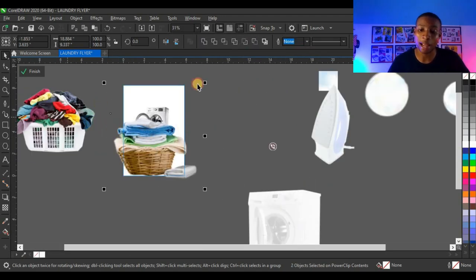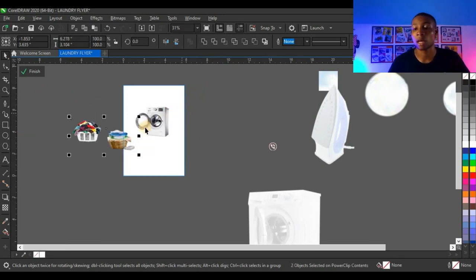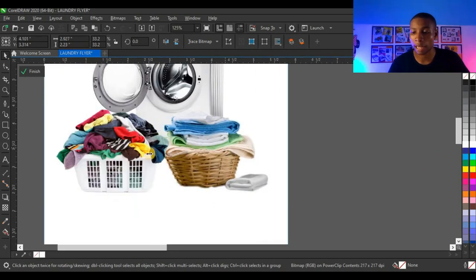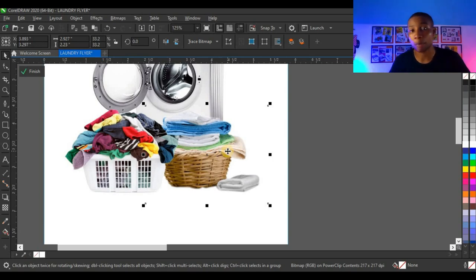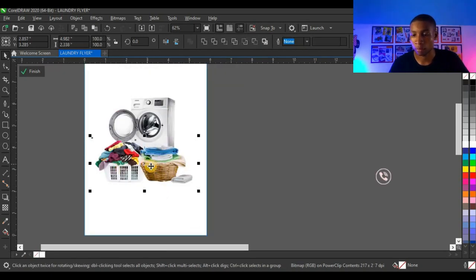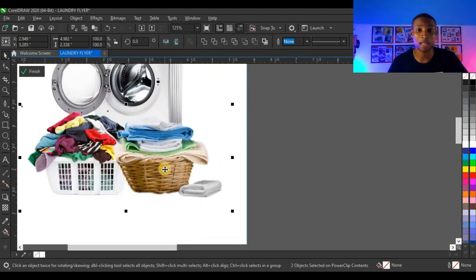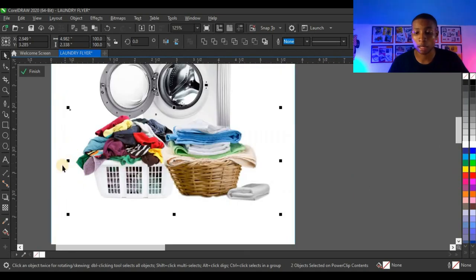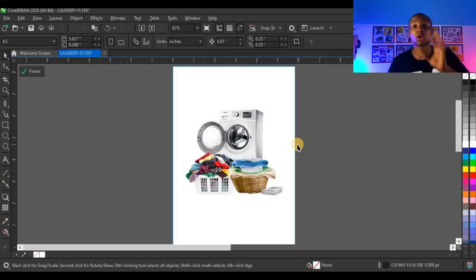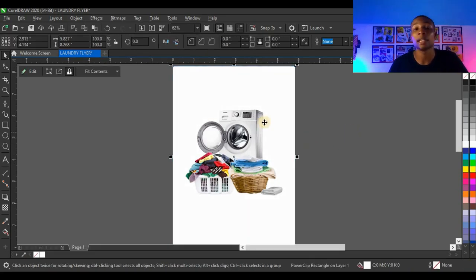Next I'm going to reduce the size of these two pictures. Select both, press Shift while reducing, and bring them to position. I can bring an object to the top by pressing Ctrl+Page Up — that brings objects to the top, while Ctrl+Page Down sends them back. Make sure your picture is centralized on the design — the space on each side should be equal so it doesn't look like your design is falling off to one side. Remember, balance is one of the principles of design. To close the power clip, press Ctrl and click outside.